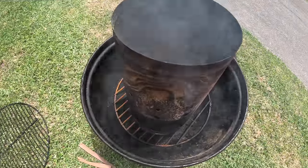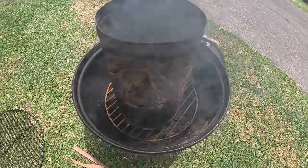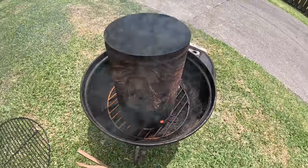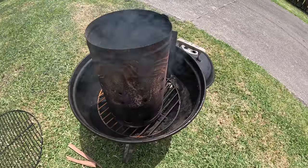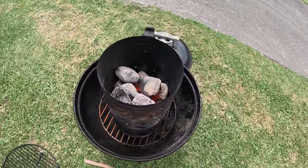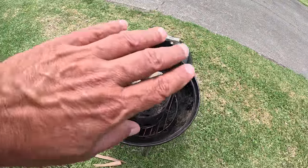There we go, got half a chimney there of briquettes, heat those up, little Smokey Joe. Check that out, nearly ready. It's hot.